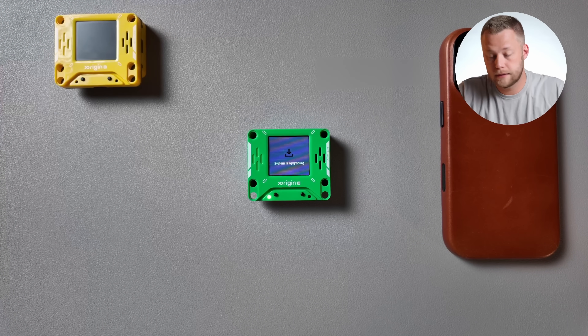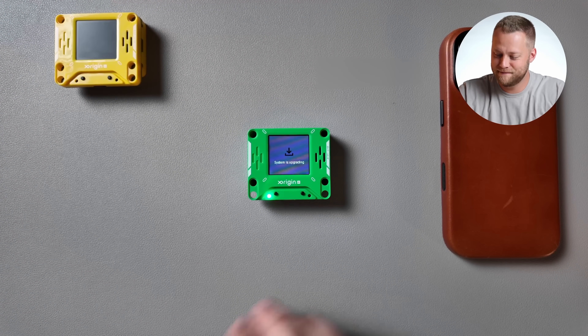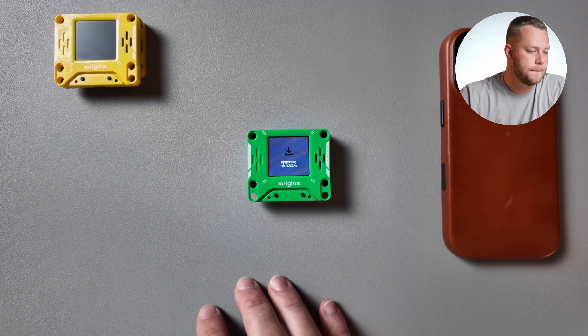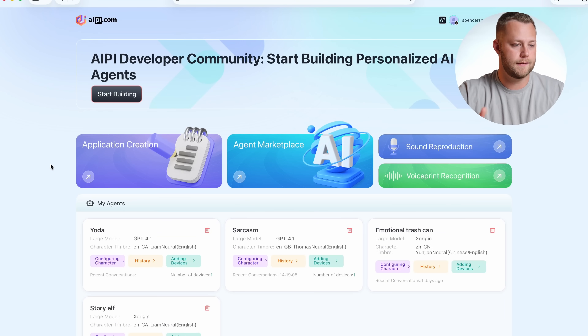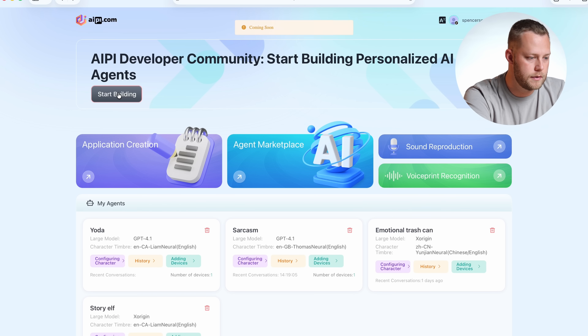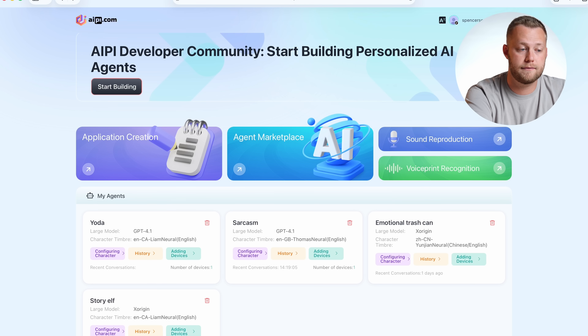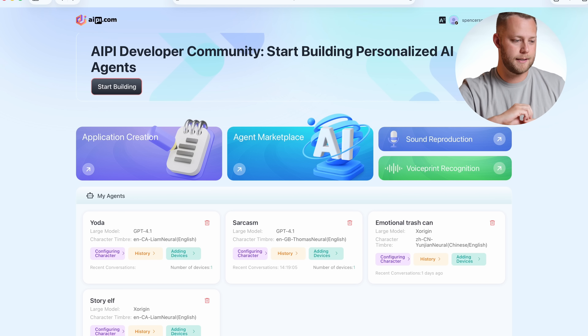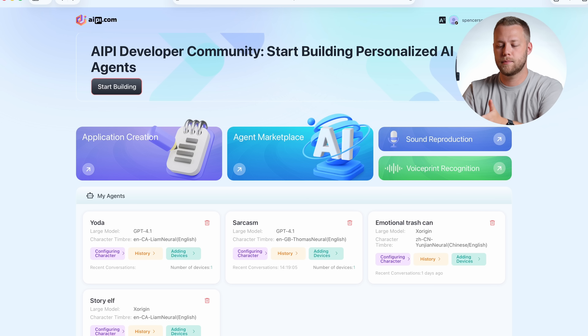Now it's going to upgrade the system, so you might have to do this as well — it may need to upgrade the software or firmware. While that's happening, let's look at the screen. There are some things that are still in beta here, like a developer community that says coming soon. Over here, you're going to have to have an activation code, which just allows you to use this dashboard. I was trying to put the binding code from the device in there and it wasn't working.